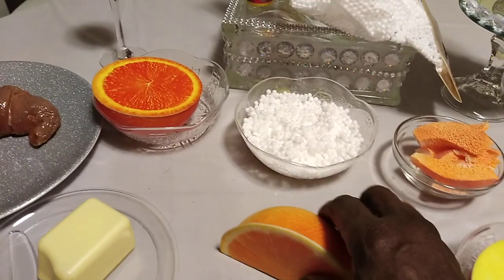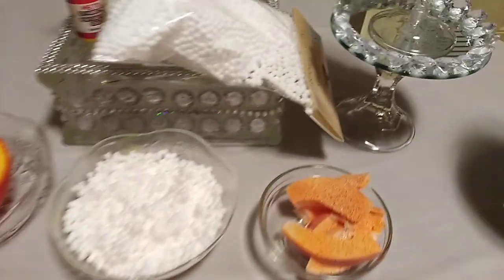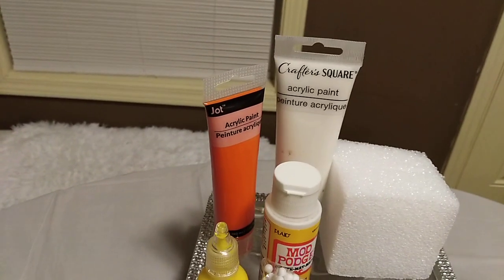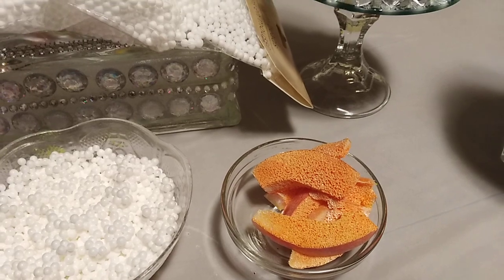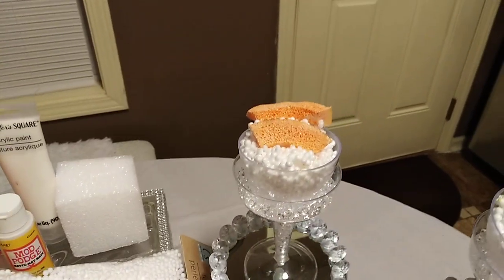I made the peaches from this orange foam — I cut it, made the shape of the peaches, and I colored the peaches orange with just a touch of yellow in it and a little bit of white. And this is how we got the sliced peaches — look at that!